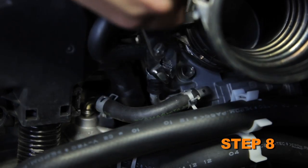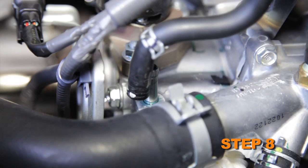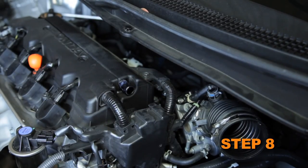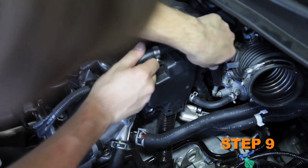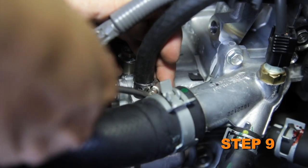Release the spring clamp securing the coolant bypass hose connections to the engine, then disconnect the coolant bypass hose and remove the bypass hose crankcase vent pipe assembly. Install the provided coolant bypass hose and secure with the provided hose clamp.